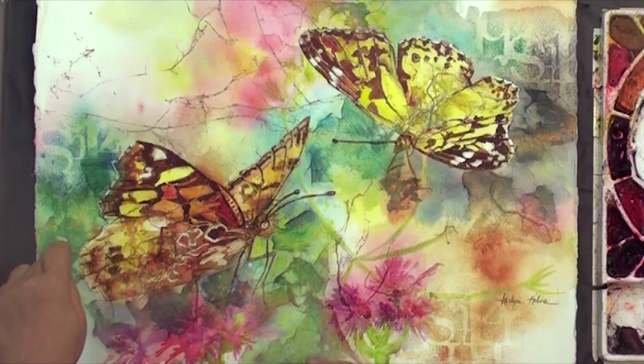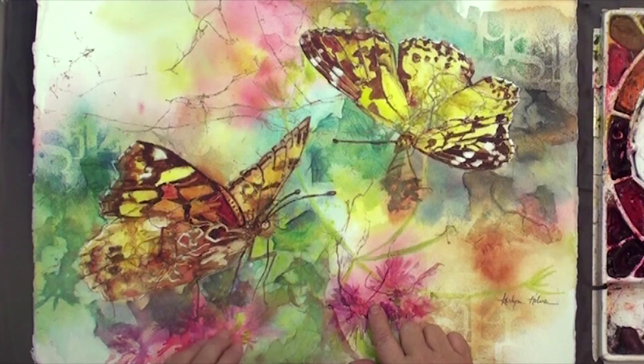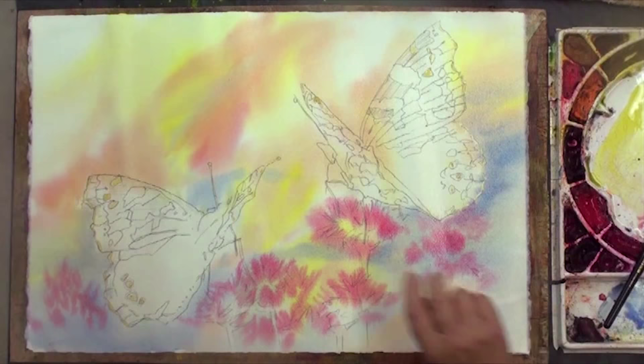What we're doing here is pretty much creating the flowers and the whole background using collage. Now comes the fun part.